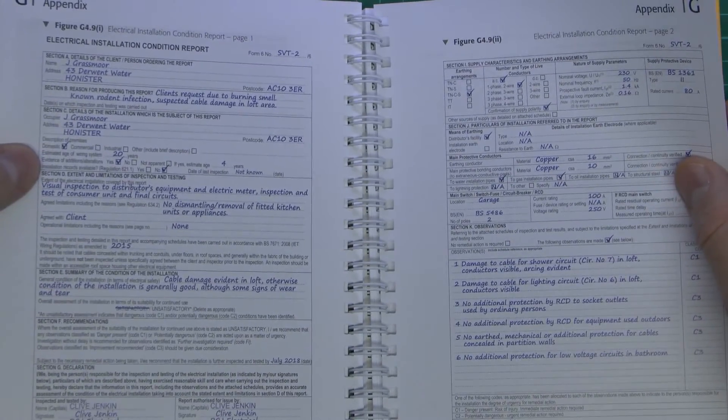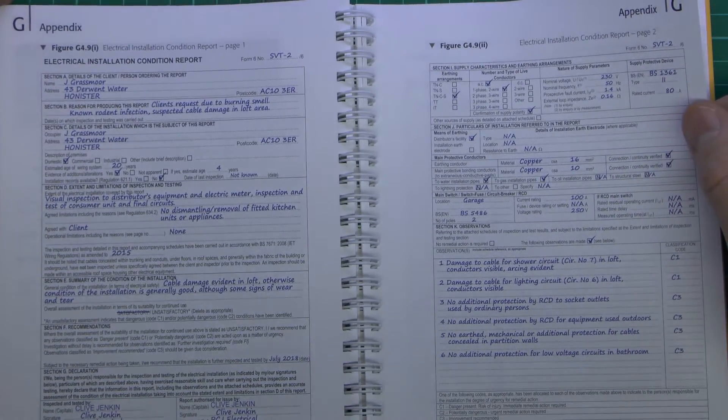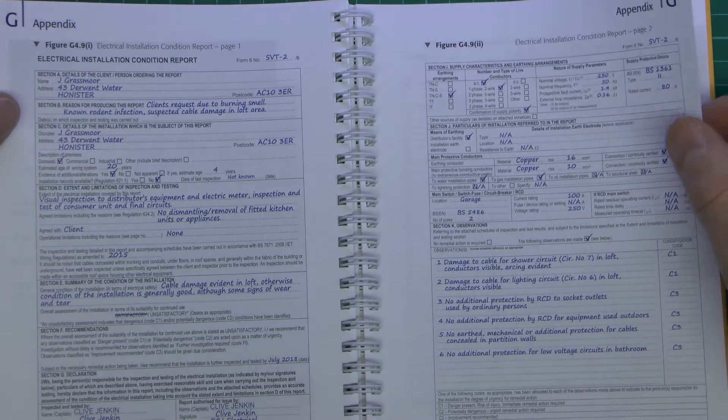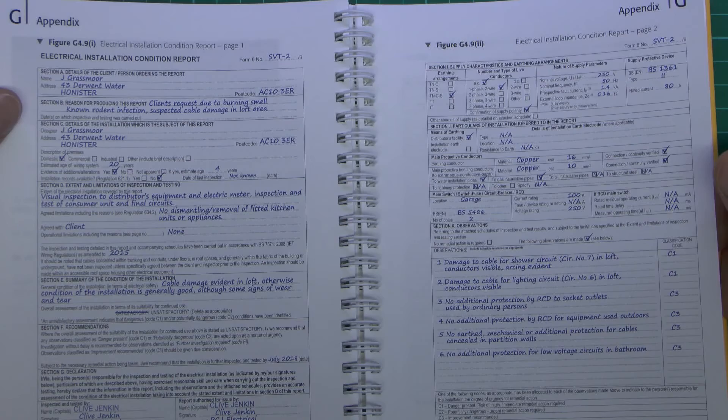And then you've also got an example of an electrical installation condition report, which is just a report on an existing installation to see if it does comply with the regulations and, if not, lists any departures from those and things that require remedial action.